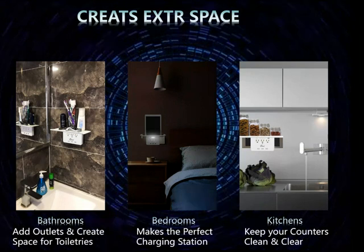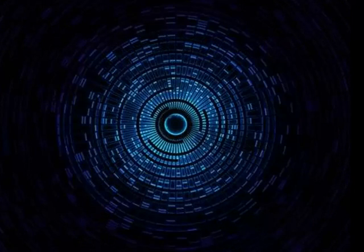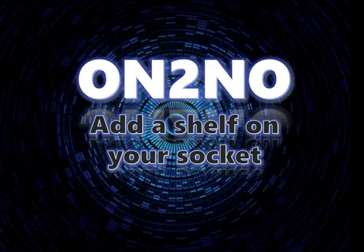Now you can enjoy your cooking while watching electronic recipes. N2NO — add a shelf on your socket.